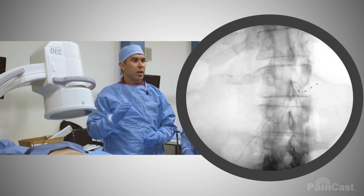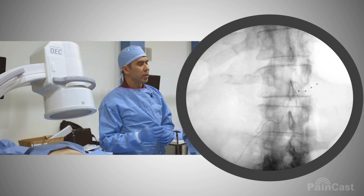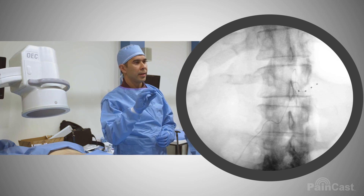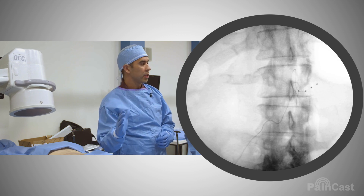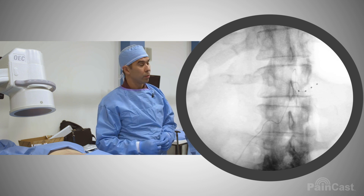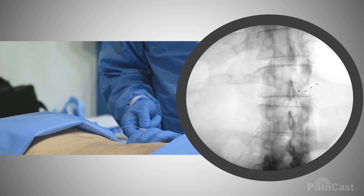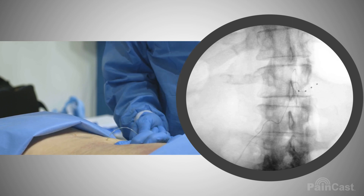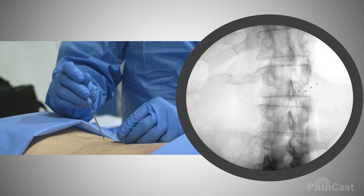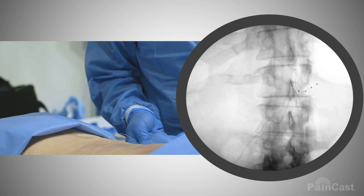So why do a loop? So it doesn't migrate? It's called the S loop. The reason for that is you're creating this loop, and in the lower lumbar, essentially, you don't have to anchor the lead. So you create this loop — you could actually make a little more of a loop if you wanted — and then you can use a tunneled epidural technique.